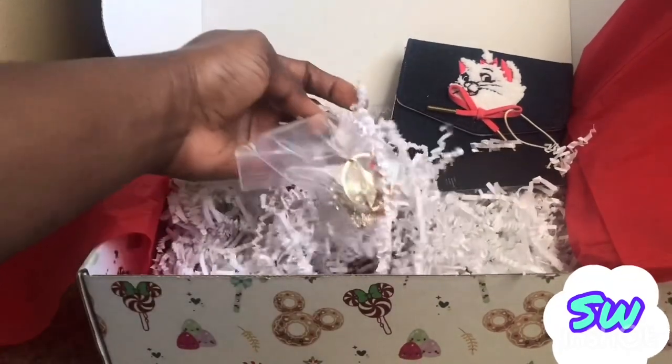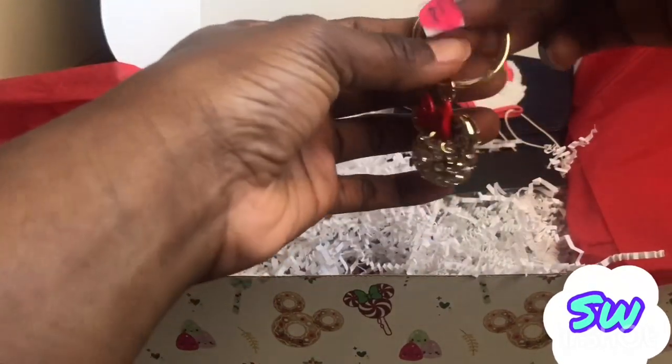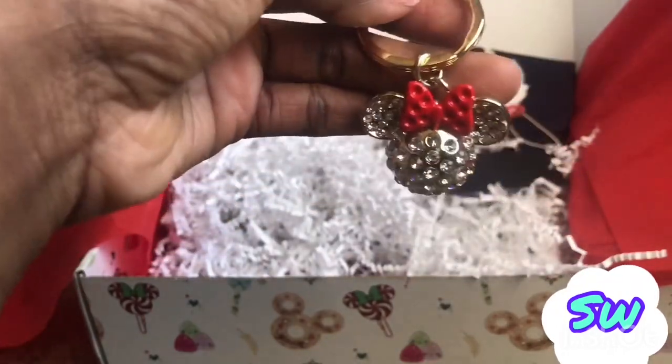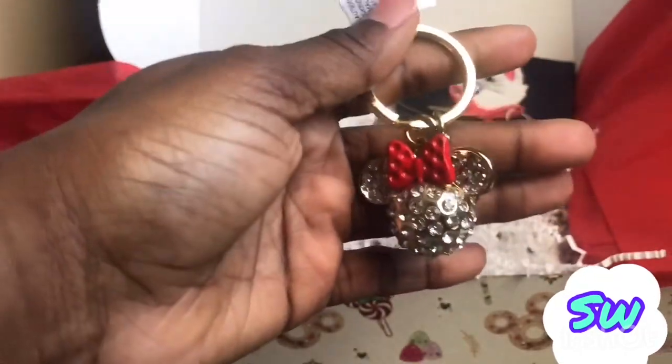Now let's see what else we got. Okay, okay — here we have a keychain, a mini keychain. I might give this to my co-worker because she loves Minnie Mouse. Here you have the Minnie Mouse keychain — it's got a glistening ball with diamonds in it, not real diamonds of course. I'm not a big fan of this but it can go to somebody else I know, so I'm happy with it.